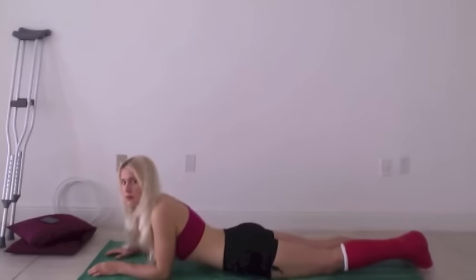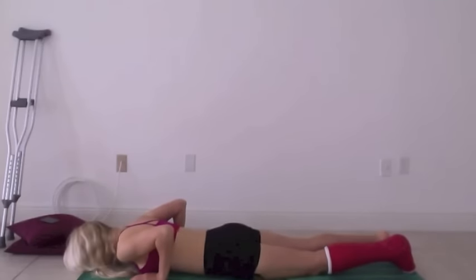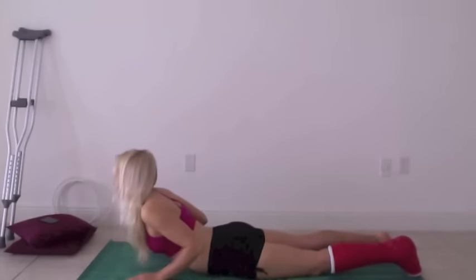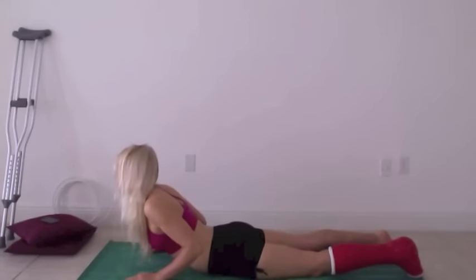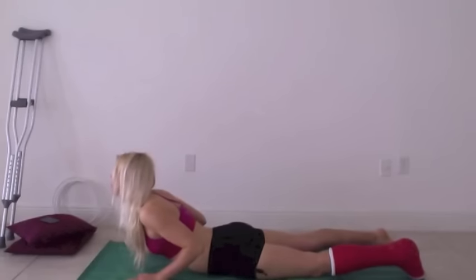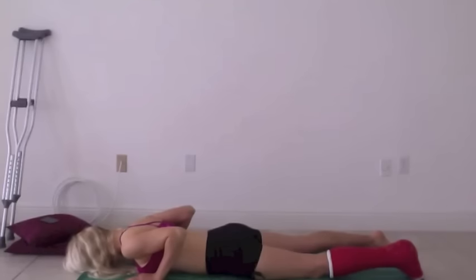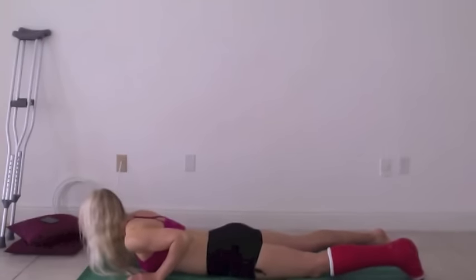Probably better to do these on the mat — less chance of falling. This is the cobra; it's really good for your lower back. Using your lower back muscles, you go up like that. You can inhale as you go up. I put my hands off the mat to show you that you should be using your back muscles and not your arms to lift you up. Your thumbs should be at the same level as your nipples for the correct hand position. That's really good to get that movement back into your lower back.